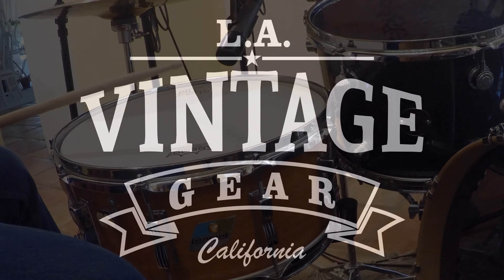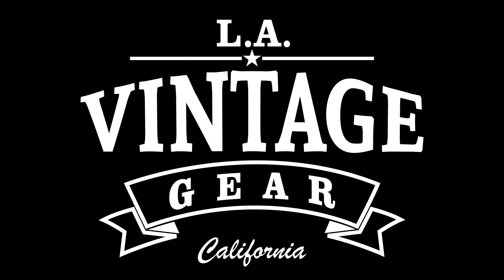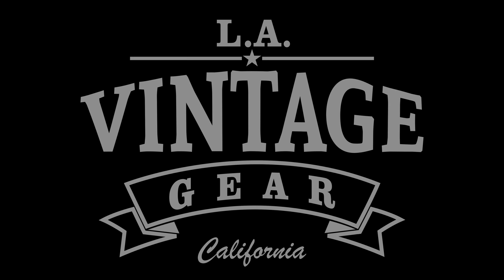For more information, go to lavintagegear.com and follow us on Instagram at lavintagegear. We'll see you next time.